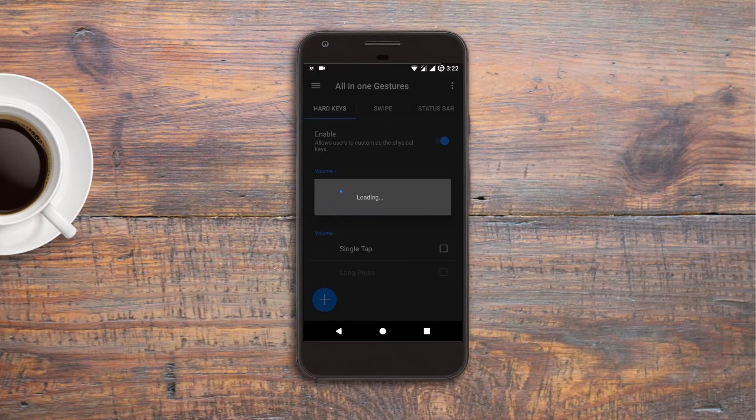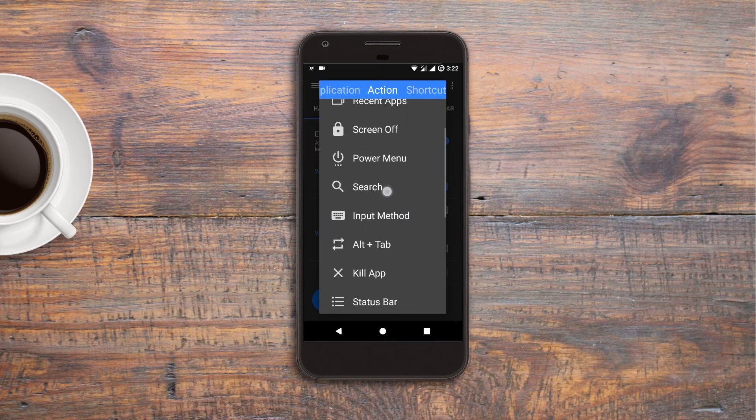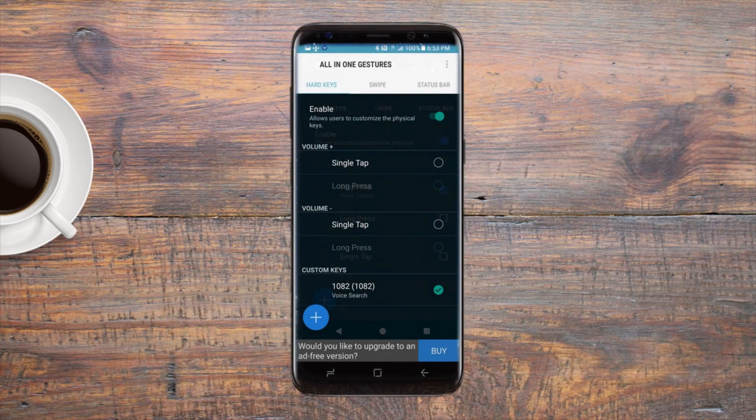After that, tap on the option with key code 1082 and tap on 'Search' from the popped-up window. You will get three options, from which you have to select 'Voice Search.' After doing this you should see 'Voice Search' under key code 1082 in the custom keys section of the app.